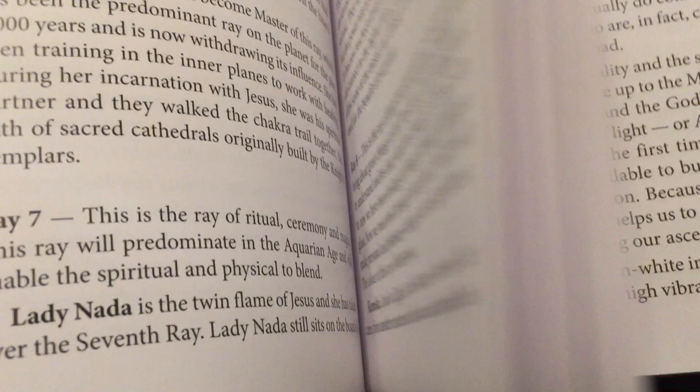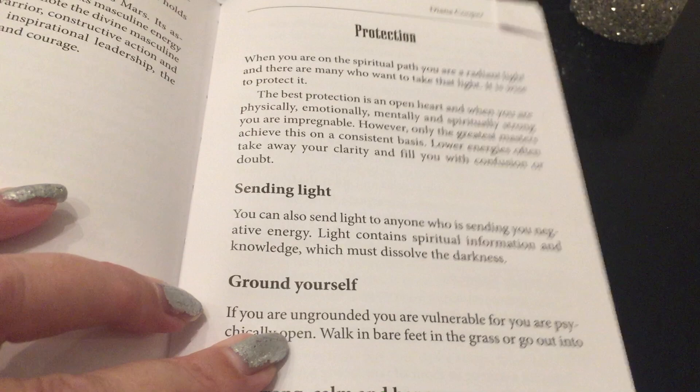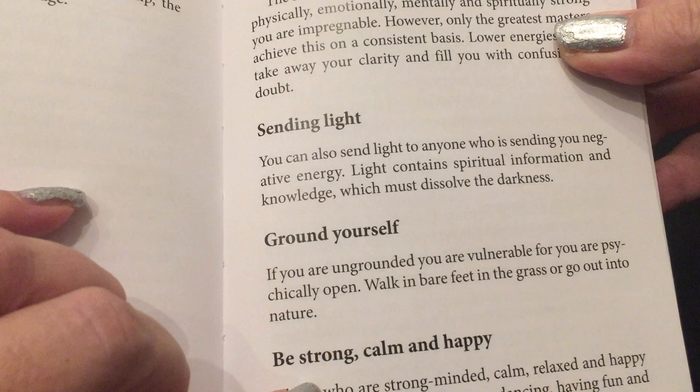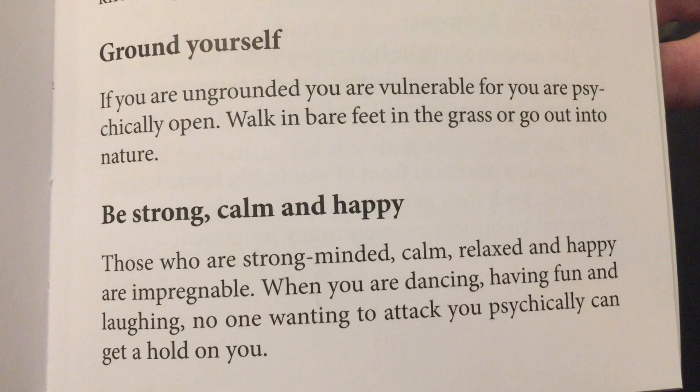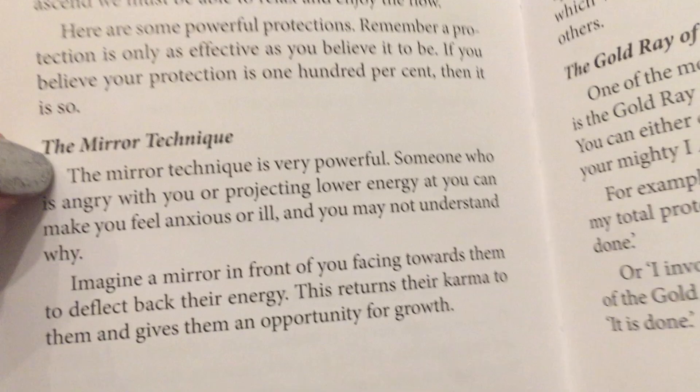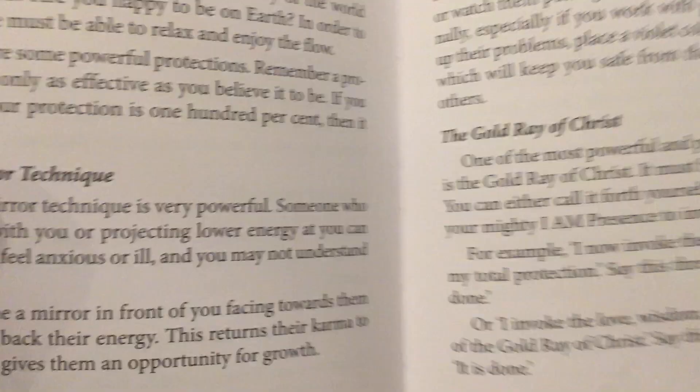What was interesting was a lot of spirit messages I've gotten, word for word, there were some things in here. So I was really struck by the timing of this deck for myself. What I really love and wanted to point out is protection — she gave all these ways of protecting yourself: how to ground yourself, how literally being strong, calm, and happy is like the best protection, because basically you can't get attacked psychically that way.